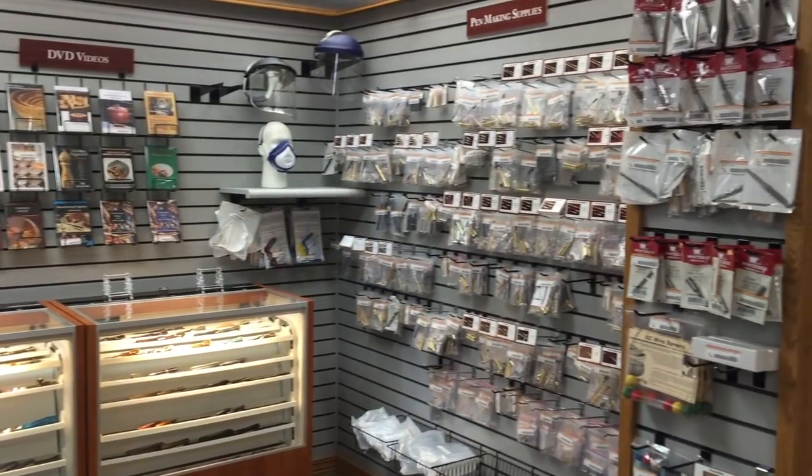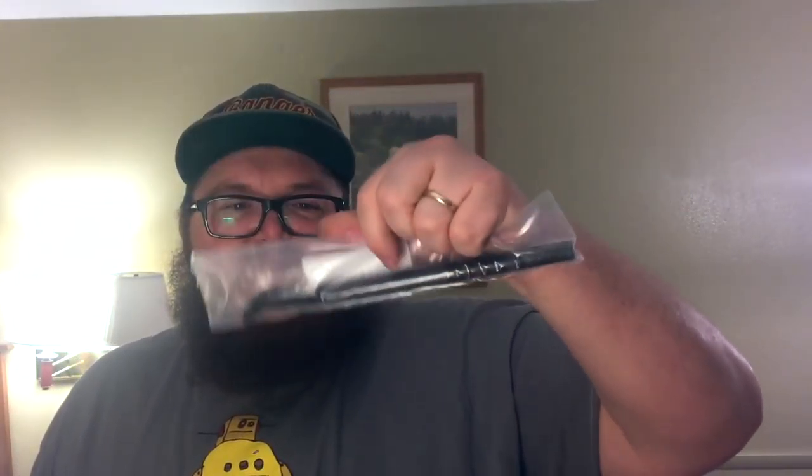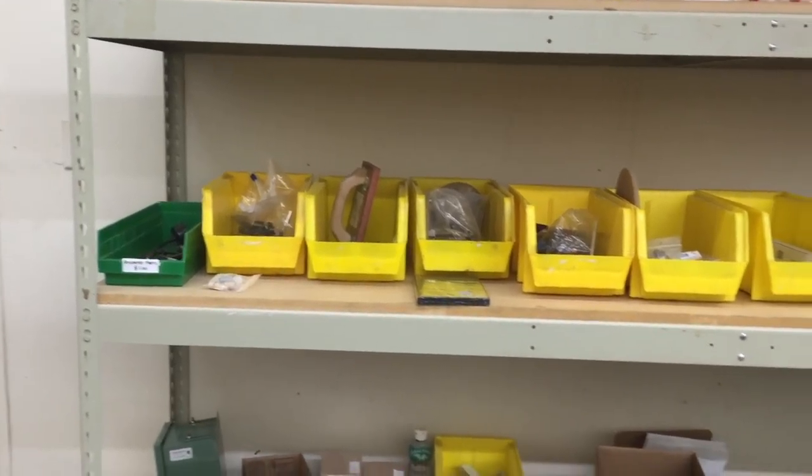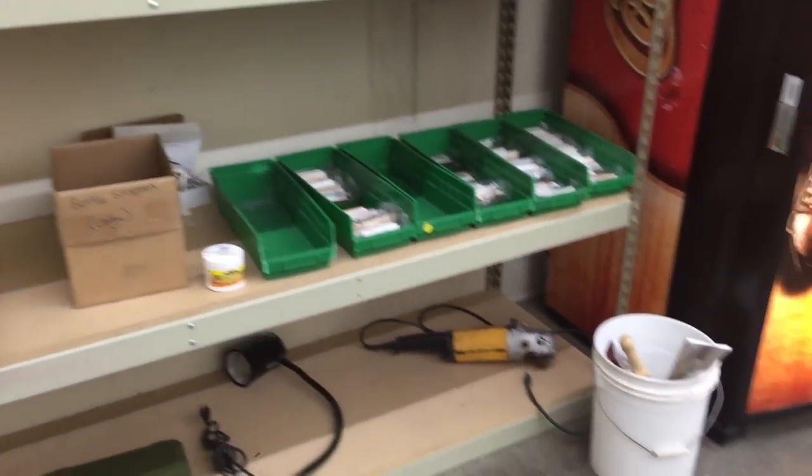I got a maple burl and a piece of eastern red cedar. I don't know what I'm gonna do with the cedar — I might use it for a tool handle because I got a new tool out of their discount bin. It's a slight bend hollowing tool. So I'm gonna try a hollow form with one of these pieces of wood, so be prepared for that video.